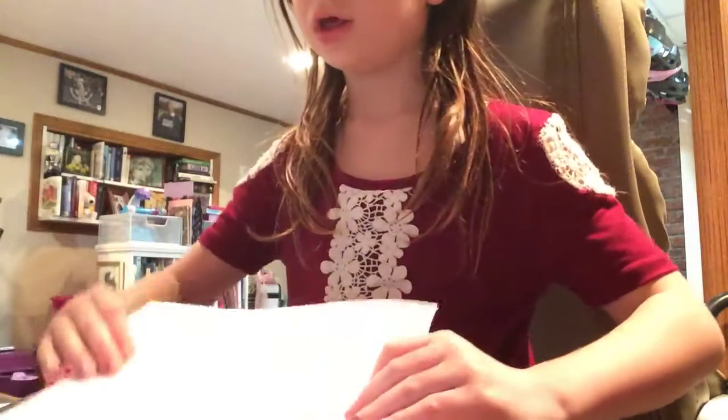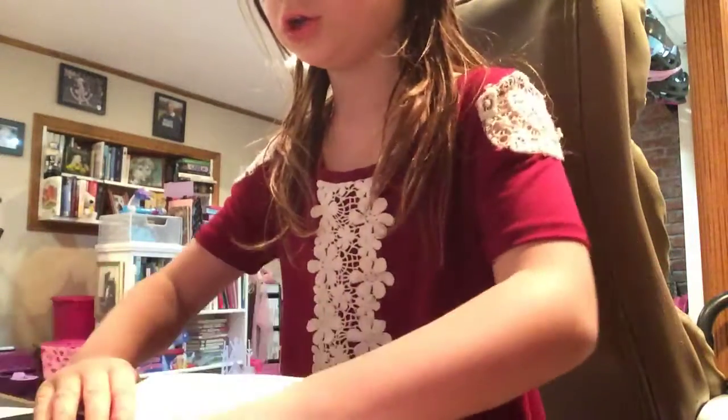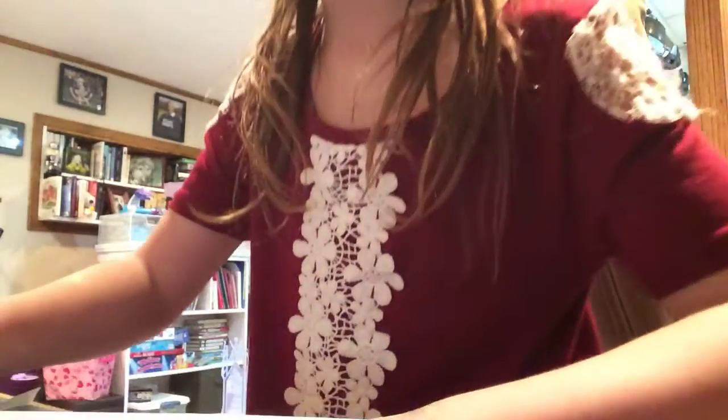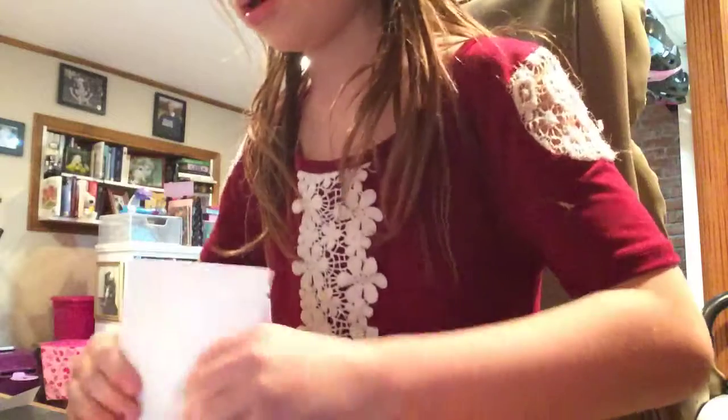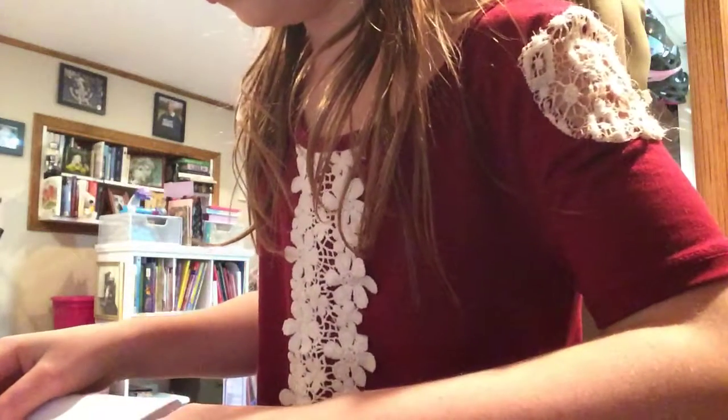Next, fold your paper into fours. If you don't know how to do fours, first fold it like this, and then this.